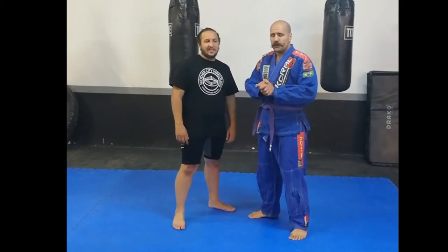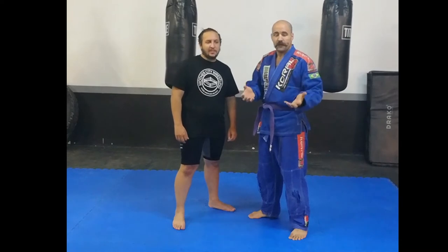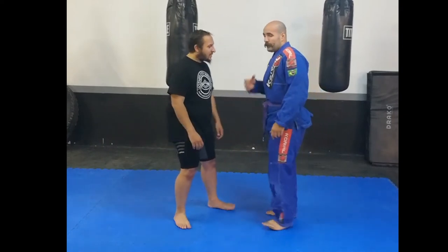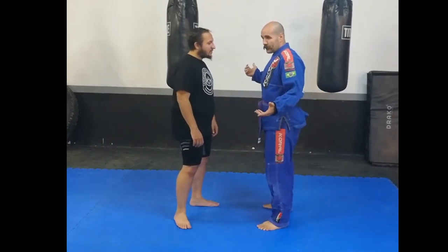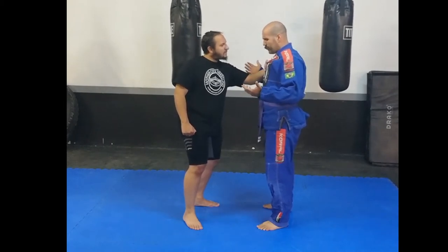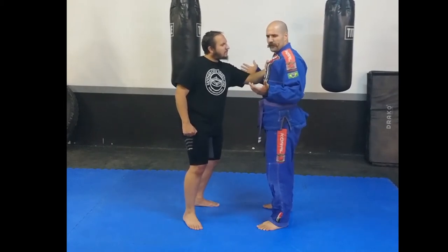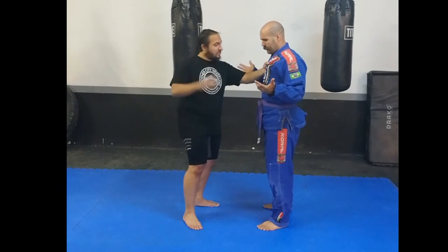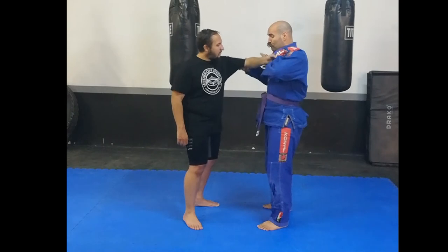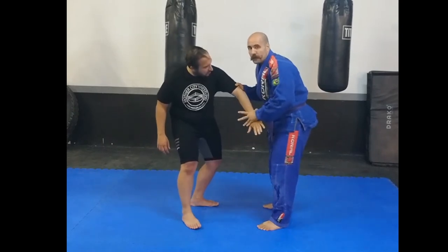Okay guys, so today I'm going to show you how to pull guard in a self-defense situation when you are in a fight on the streets. Let's pretend this was a leather jacket or something like that, and he grabs it — because this is the most threatening position we can be in when somebody wants to assert dominance, or so we're told by the tactical professionals. So what I do is I want to get my two-on-one and strip his grip away.